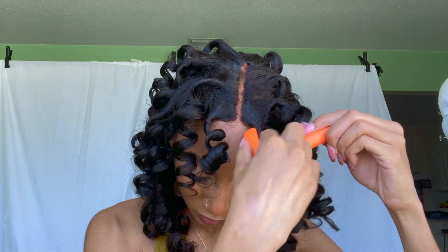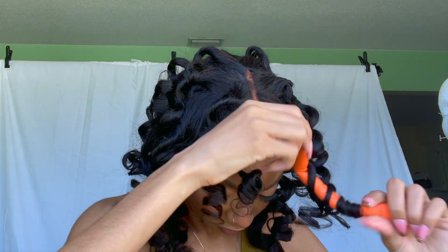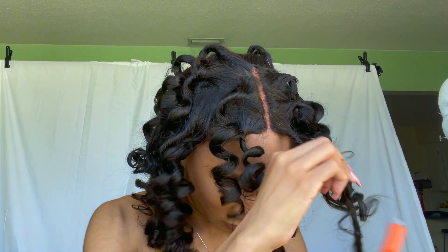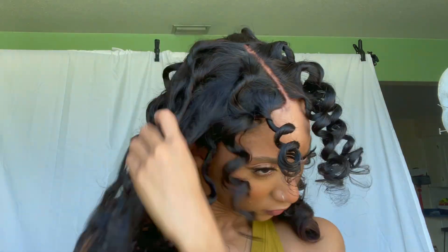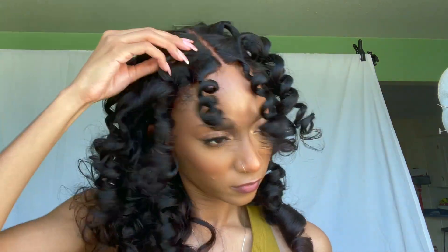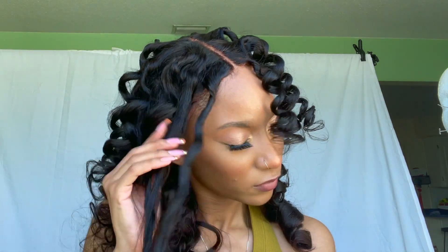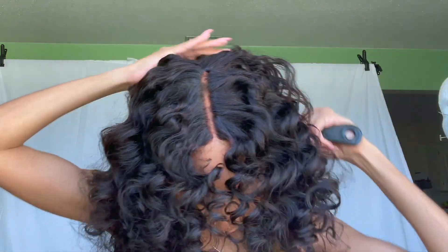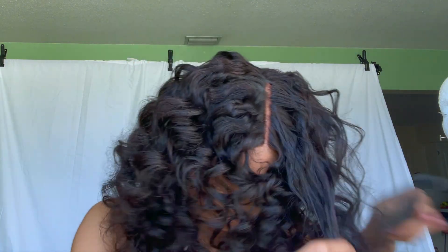I use a wide tooth comb and my fingers to separate the curls — anything to make it big, bouncy, and voluminous, and give you all the 70s vibes that you needed in your life. I really do admire the 70s aesthetic and the beauty of the 70s, and that is what I wanted to emote on my birthday. I hope I executed that correctly — let me know if I got the aesthetic down in the comment section below. I'm going to stop talking and just let y'all watch this wig transform from A to Z.